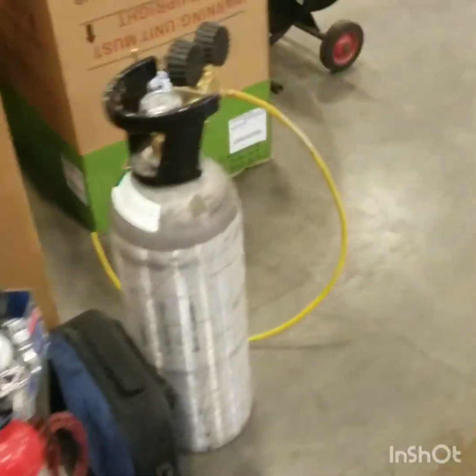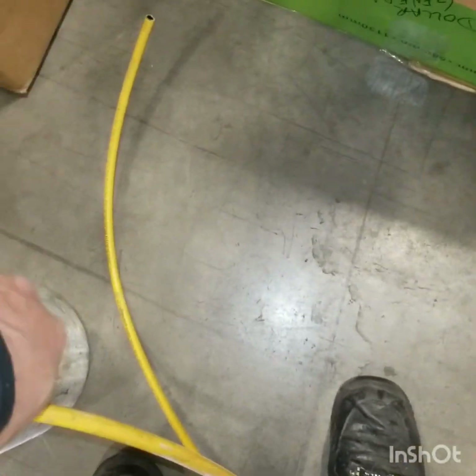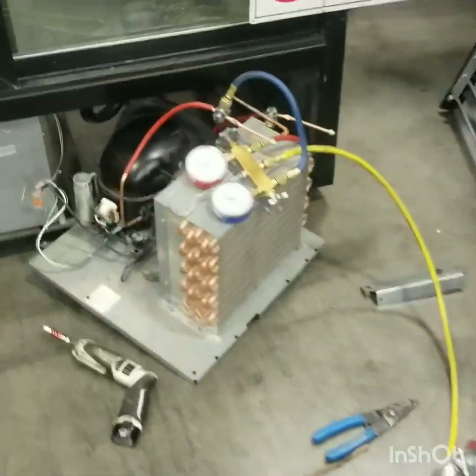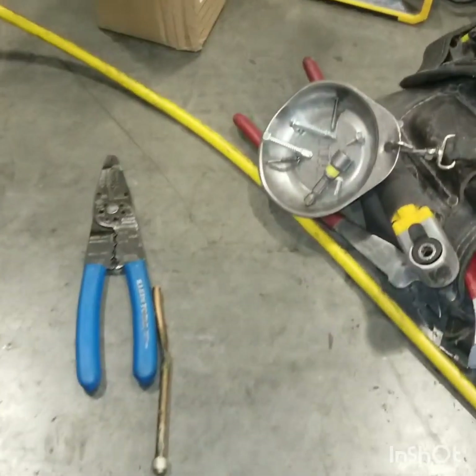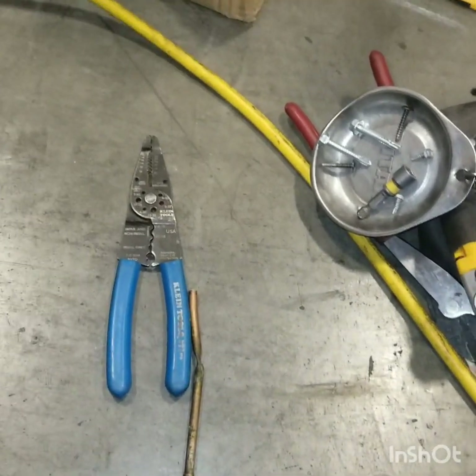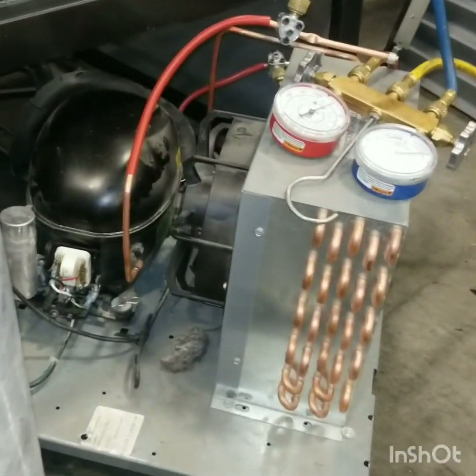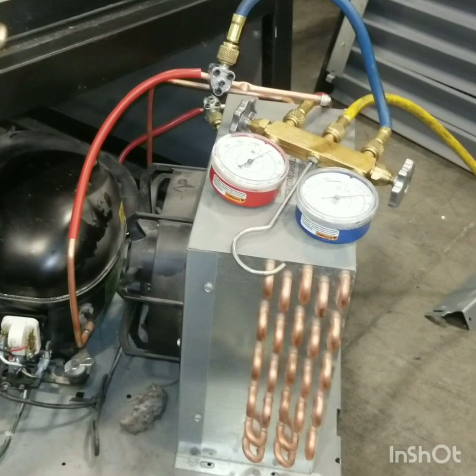Now what we're going to do is get some nitrogen. We're going to get nitrogen filled into the system and blow the rest of the stuff out — we're going to purge the system and get the rest of that R290 out.